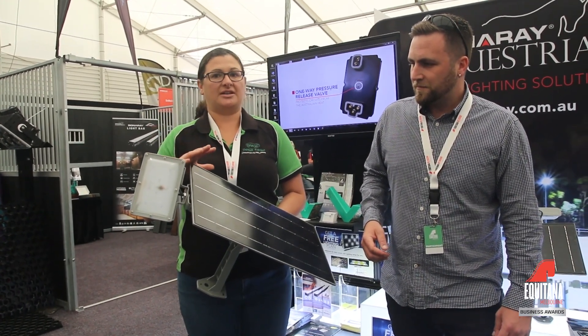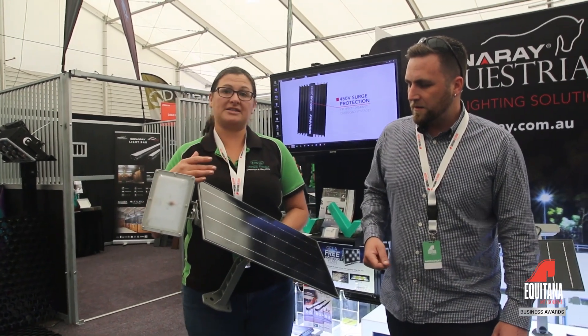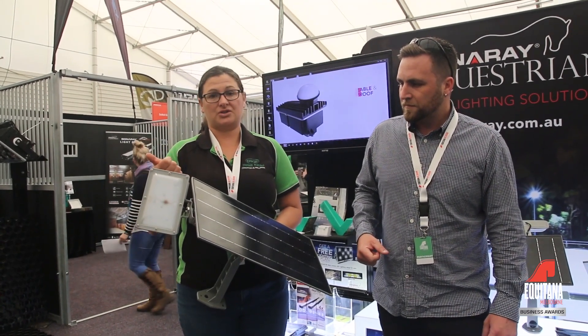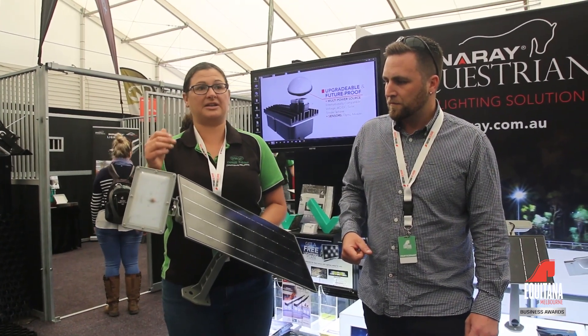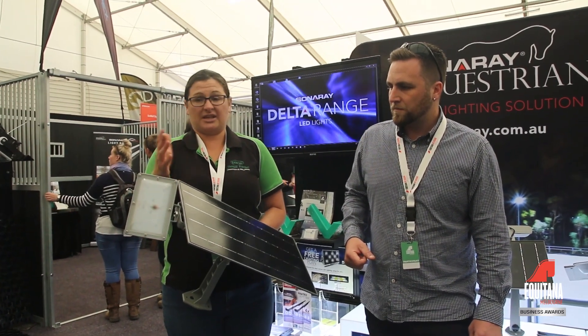It's a safety light in that respect. We find a lot of people install them on the corner of a shed back to the house when they park away, so that they don't have to worry about electricity. They don't have to turn a light off and run back to the house. It's simply turn it on, walk away, set and forget.